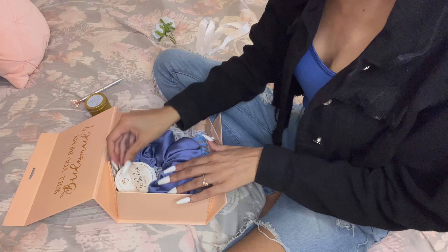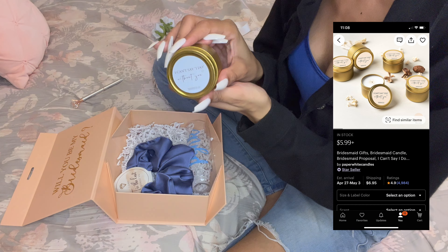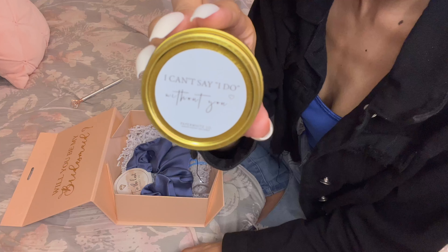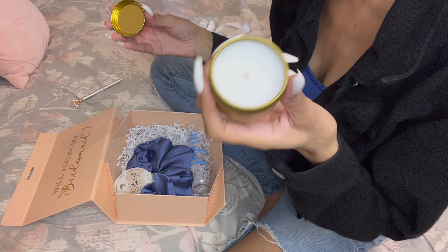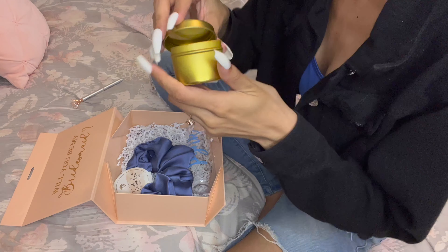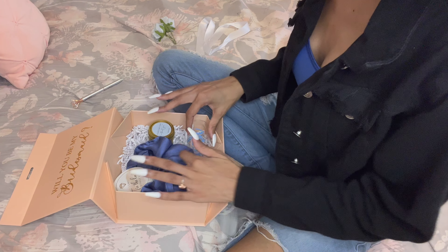I just thought the scrunchies were so, so cute — I absolutely loved them. I love how big and pretty they are. Next are these candles, and they say 'I couldn't say I do without you.' They're blue at the top and the rest is gold, which I thought was so elegant and pretty. I chose lavender scent because lavender always smells really good. These candles made the box smell so amazing — as soon as you open the box you smell it, and it's just a really nice touch. I definitely recommend adding a candle.